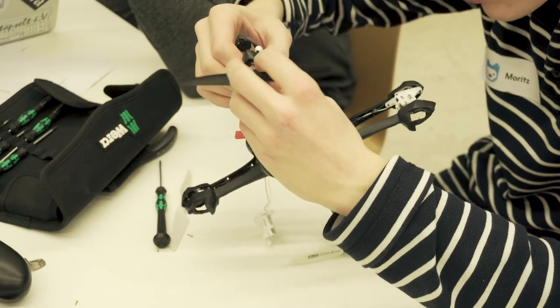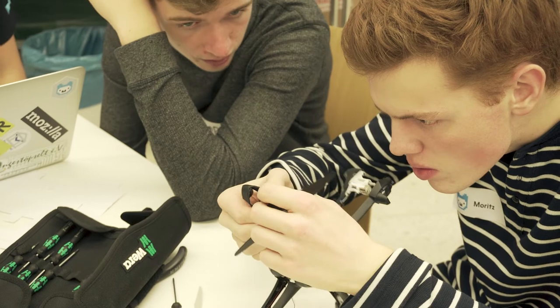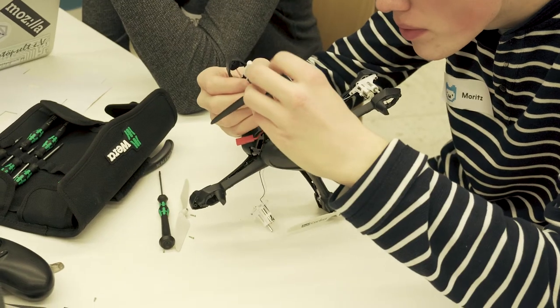I didn't know that before. I learned how a drone can fly — it has a flight controller, also called the steering unit, which drives the motors and controls the flight of the drone correctly, and also processes commands from the remote control. With pre-certified software, you can see how it works, which is of course a great advantage when you have a flight controller.